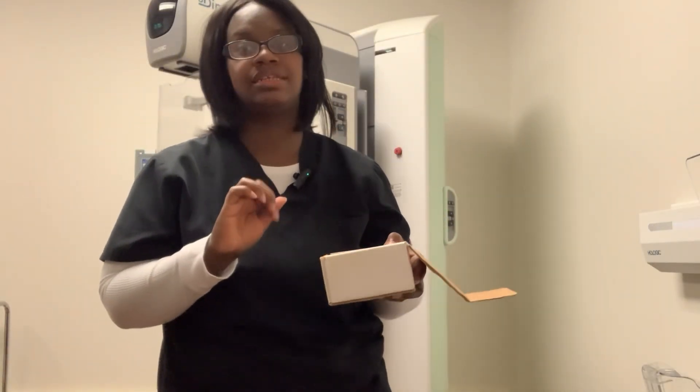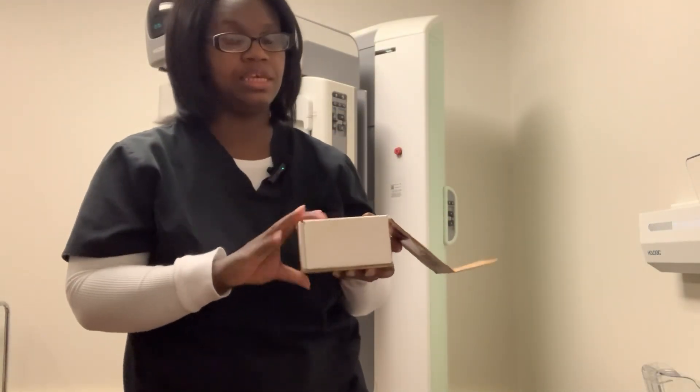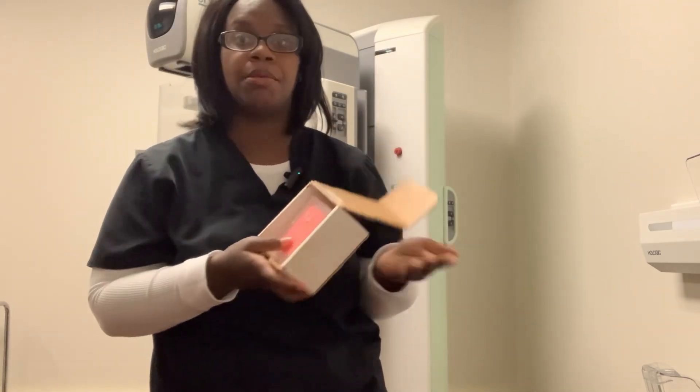Hello everyone, I'm Marian. In today's video, I'm going to do the compression thickness with the Phantom and Mammography.